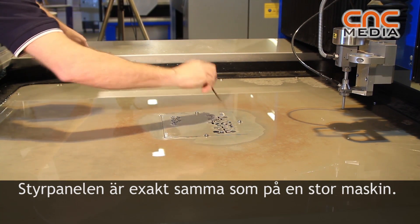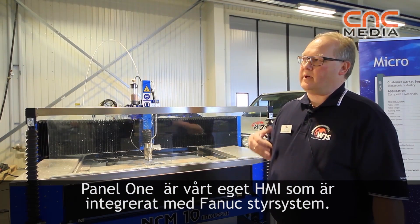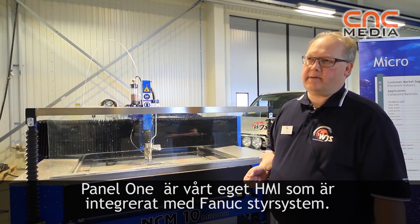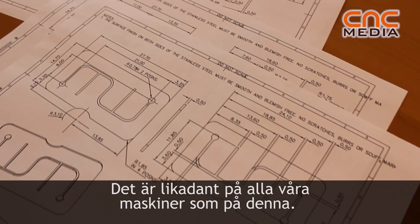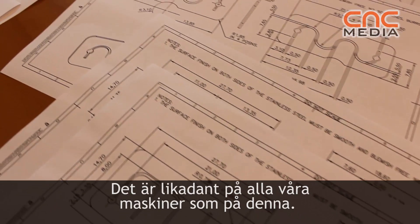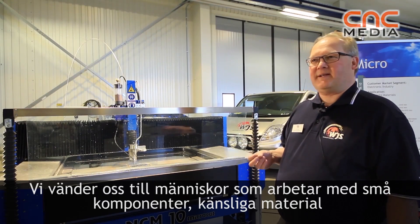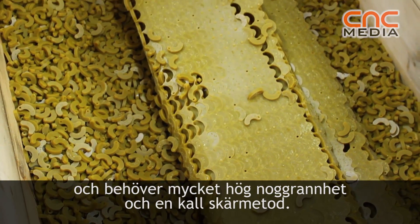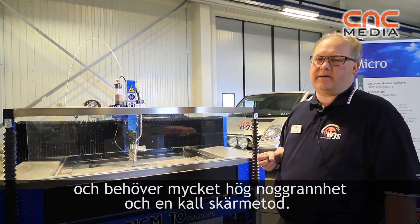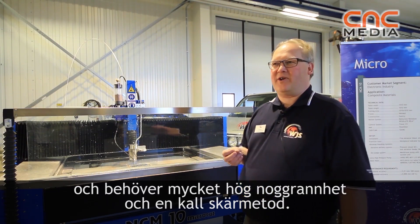The controller is exactly the same as the big machine — we call it Panel 1, our own HMI — working together with a Fanuc CNC controller, the same as on all our machines. This machine is for customers who have small components, sensitive materials, and need very high accuracy, along with a cold cut rather than a thermal cut.